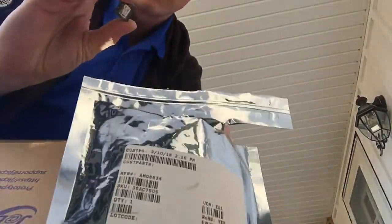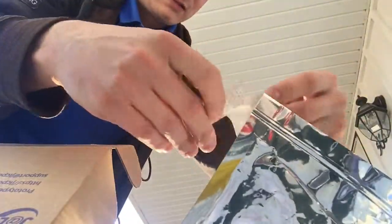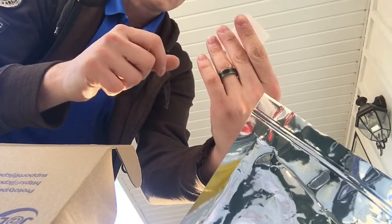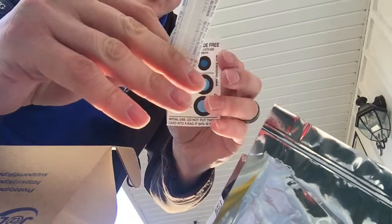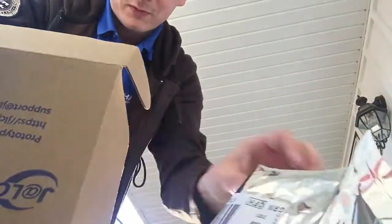This is packaged very well. It looks like it was cut from a reel. It's in a good anti-static bag, and we got some desiccant in here. Newark did a very good job too, of course.